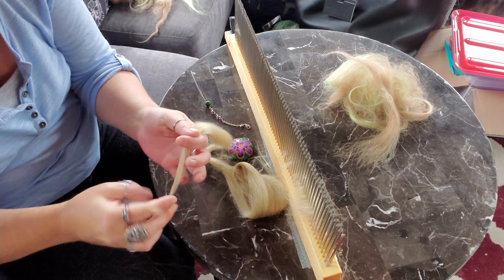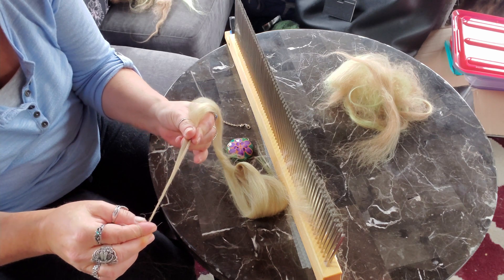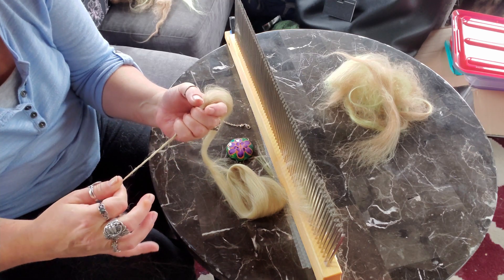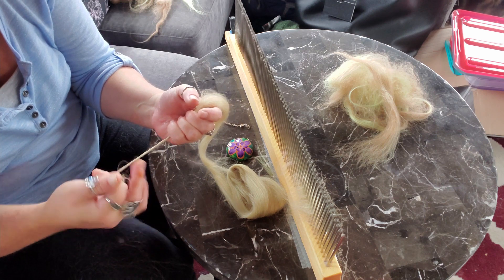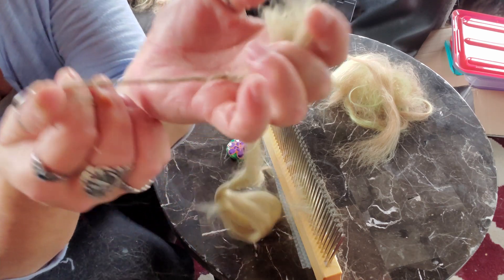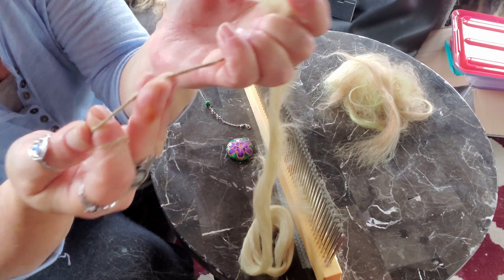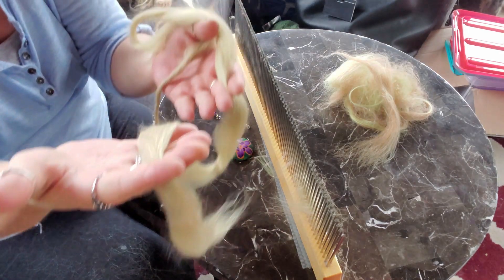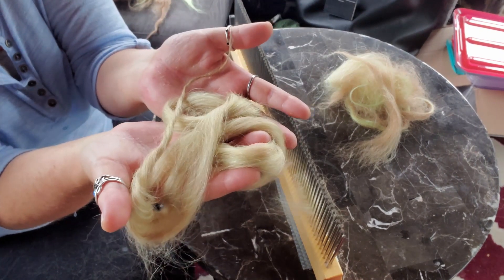This end is pretty much pure alpaca so I'm going to pull that off and do a quick test spin to see how I like it. I could grab a spindle but I'm going to do this the really old-fashioned way. So that's the blend — I actually quite like it. It's very soft and silky but also super dense. That is definitely the blend I want.